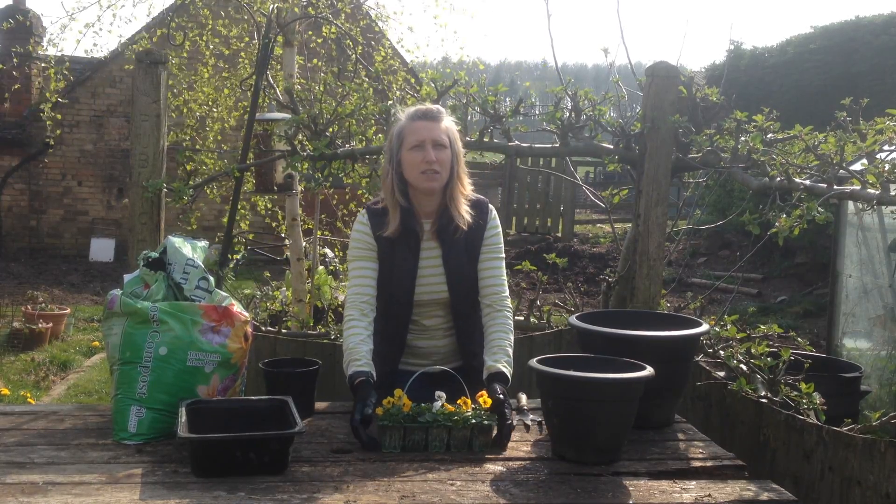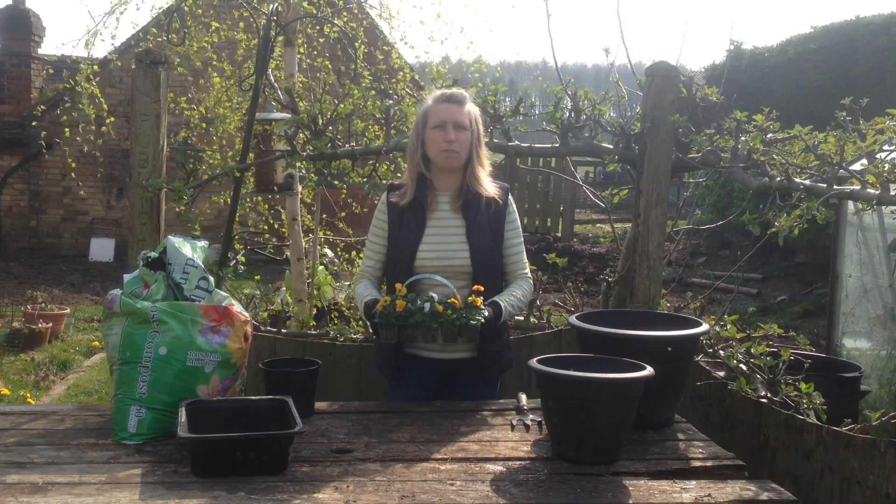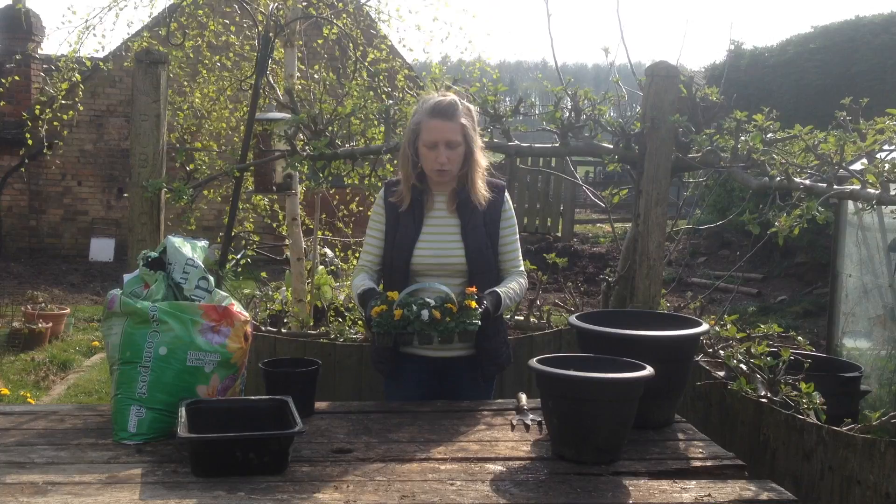Hello, welcome to gardening time. Today we're going to be potting up some spring bedding plants. I've just bought these from our local supermarket.